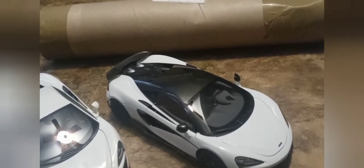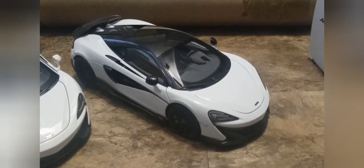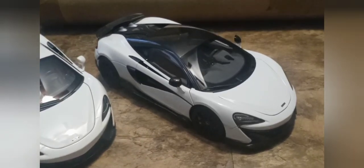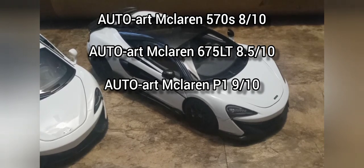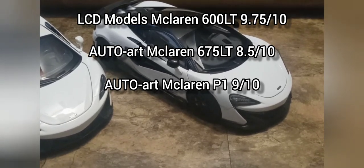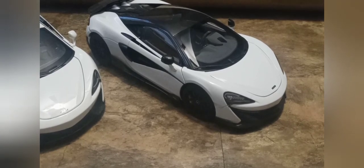I'll give the LCD 600 LT a 9.75 out of 10 — as close as you can get to a 10 so far in my journey with die-cast or composite body cars. So the scores so far: the 570S, 675 LT, and McLaren P1 — all three by Auto Art — and now a newcomer brand LCD with the 600 LT having the highest score. Anyway, this is Pensy Joe signing out from this car review, and I'll see you guys in the next video. Bye!